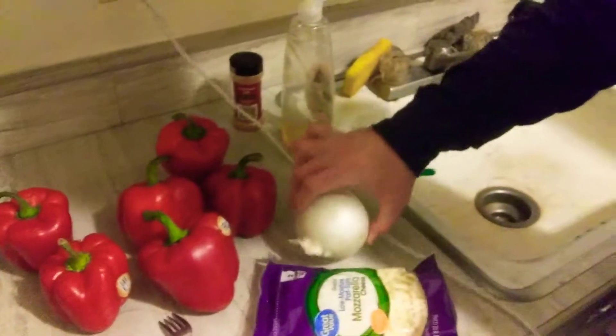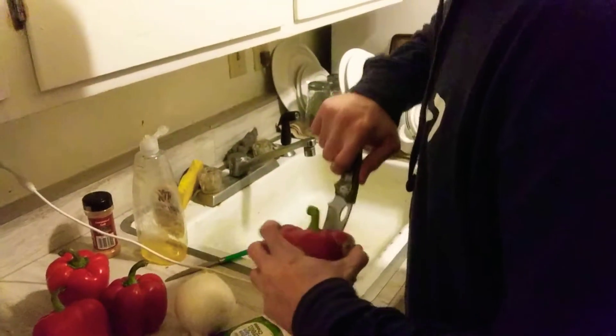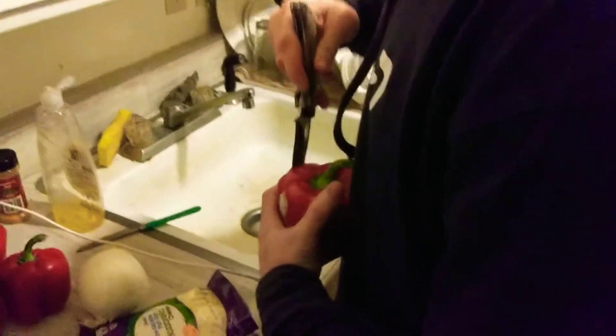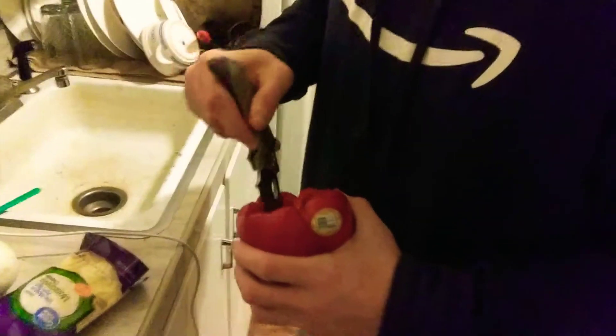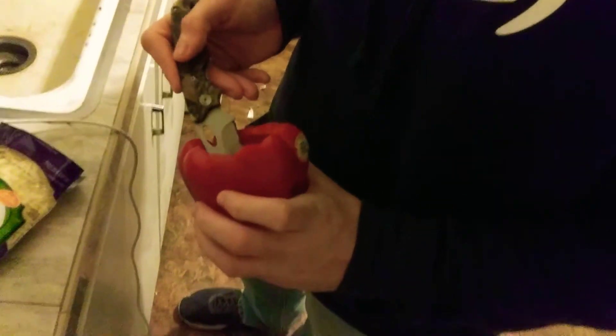I have my peppers over here. I got all of these. I got some low moisture mozzarella and a white onion. So while my hamburger is cooking, I'm going to go ahead and take the top off these bell peppers. Now these are sweet — these are not spicy whatsoever. And I'm normally a big fan of spice.